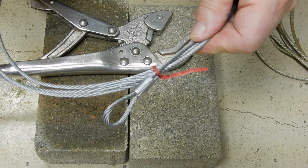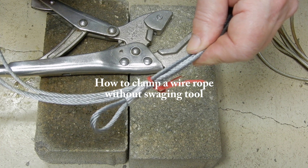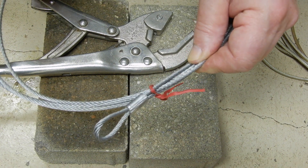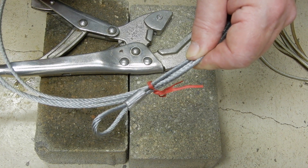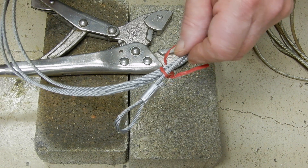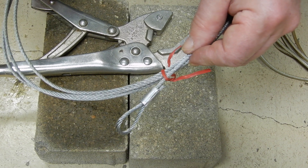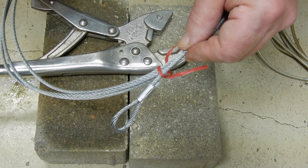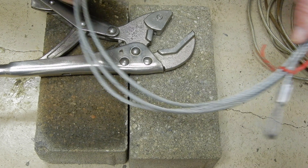Welcome to my how-to videos. Today I am going to show you how to clamp a ferrule on a wire rope without a swaging tool. A serious swaging tool is fairly expensive, especially when you go to the larger diameters of the wire rope. But I'm going to show you a very effective manner with tools that you have readily available in a workshop.